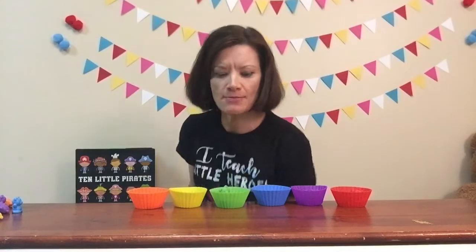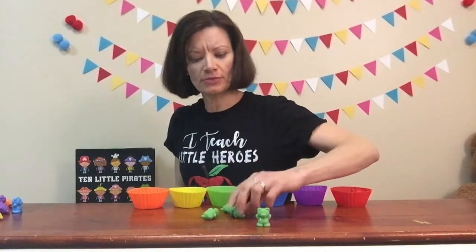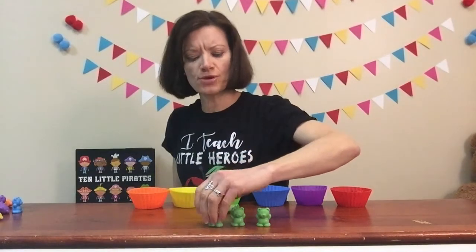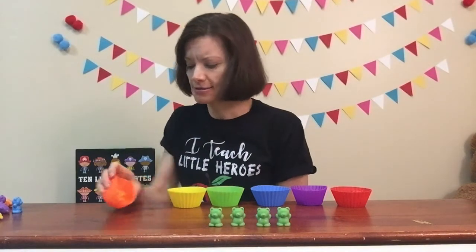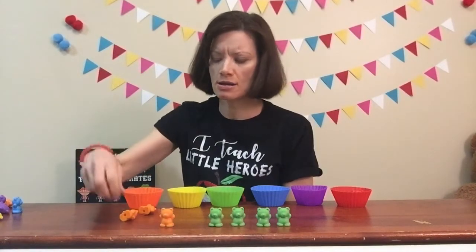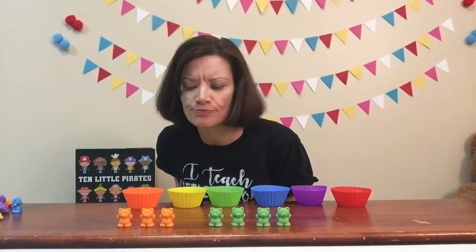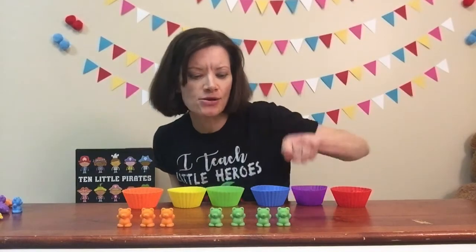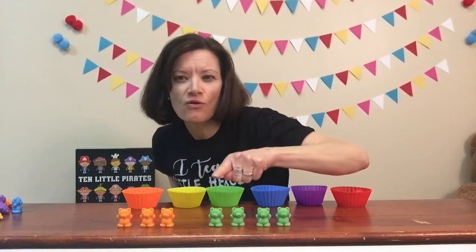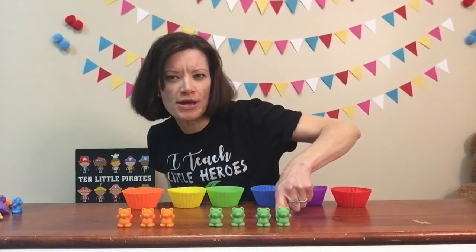Now we're going to play the same game with the green bears. Let's set the green bears up — we've got one, two, three, four green bears. And let's do the orange: one, two, three orange bears. Are there more green bears or more orange bears? Let's count them again: one, two, three, four green; one, two, three orange. You're right, there are more green bears. Very good.